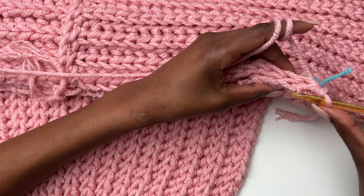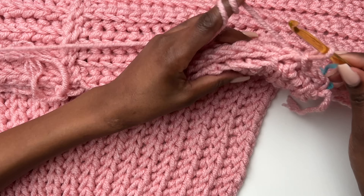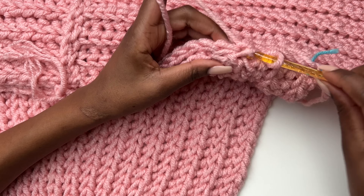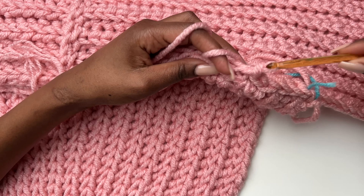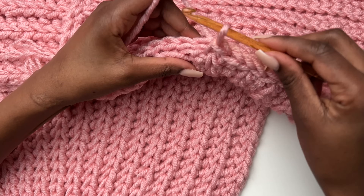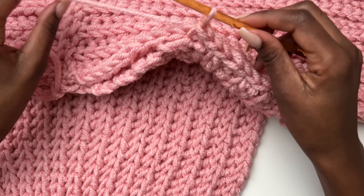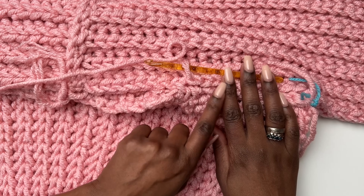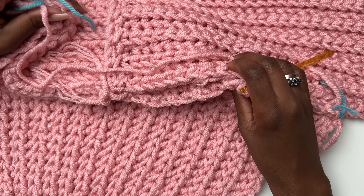Work slip stitches in the back loop all the way from the middle to the panel edge, and all the way to the other side (the front panel). I'll show you once that's done how to join the rest of the sleeve and the body. Go all the way to the middle and down this side.